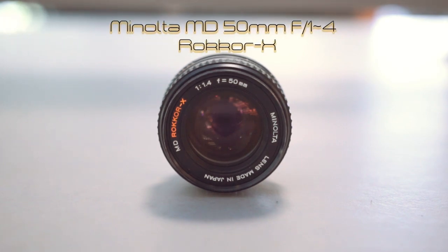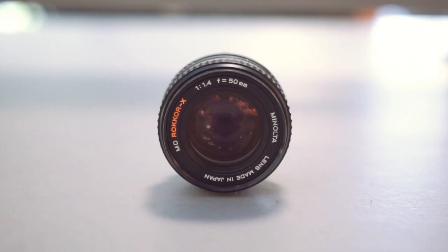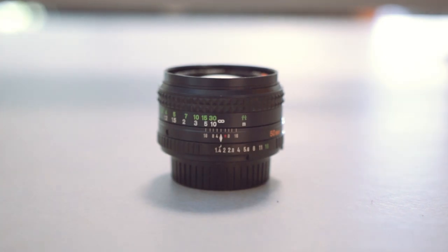In August 1977, Minolta introduced this 50mm F1.4 MD Rokinon X lens. It was the first wholly new lens designed for the MD system. I can attach this to my Sony E-mount and A-mount systems using focus peaking. This is a full manual lens. It contains seven elements in five groups, based on the optical construction of the MC lens. It is a more compact design, slightly shorter and 60 grams lighter at 245 grams.